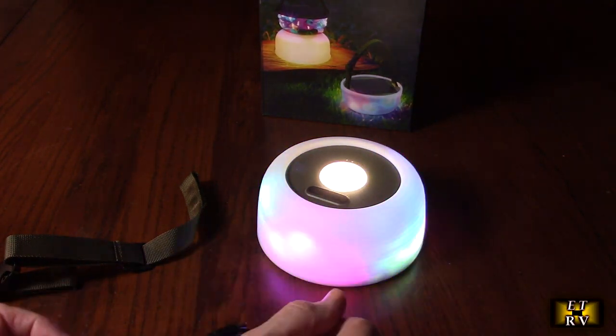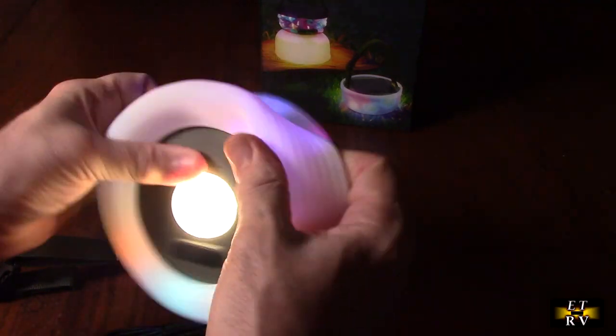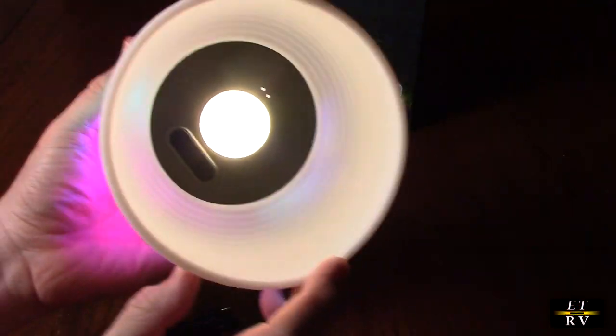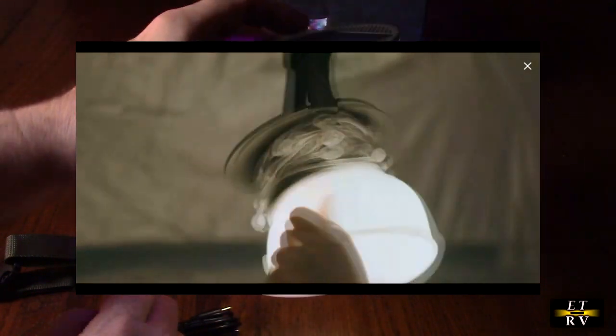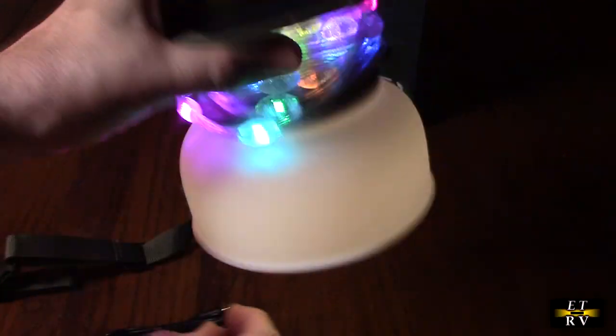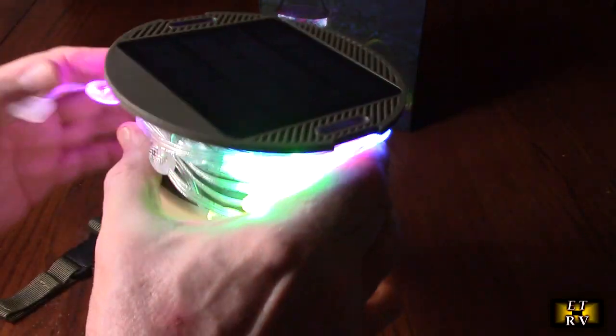If you want additional light and more control, you take the silicone sleeve and rotate it — then it becomes like a dome light. The light inside illuminates perfectly down into your campsite, whether you're building your tent or doing something else. It's going to allow you to hang this from the strap in your camping area.